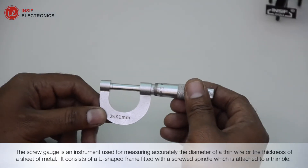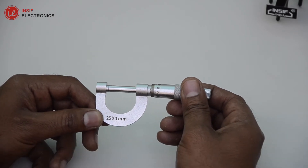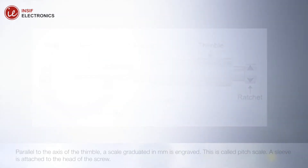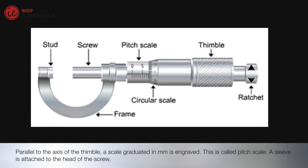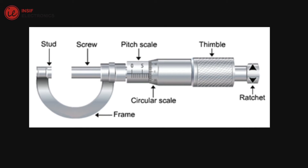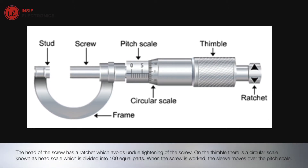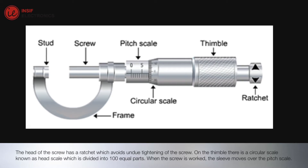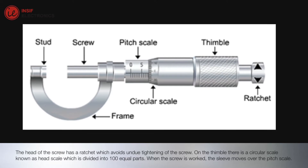It consists of a U-shaped frame fitted with a screwed spindle, which is attached to a thimble. Parallel to the axis of the thimble, a scale graduated in mm is engraved — this is called the pitch scale. A sleeve is attached to the head of the screw. The head of the screw has a ratchet which avoids undue tightening of the screw. On the thimble there is a circular scale known as the head scale, which is divided into 100 equal parts.